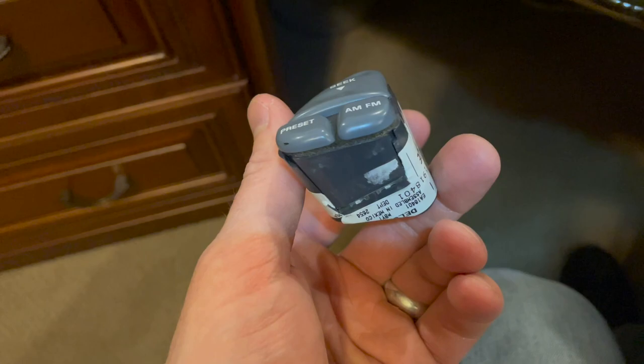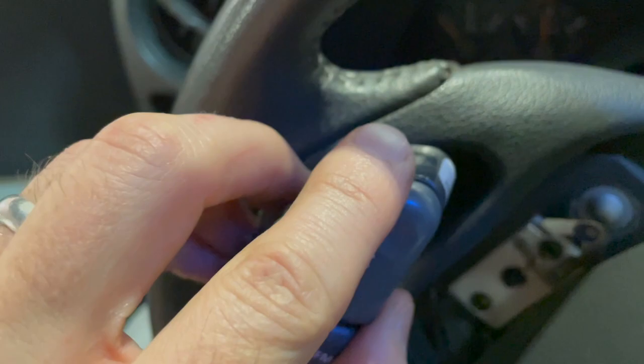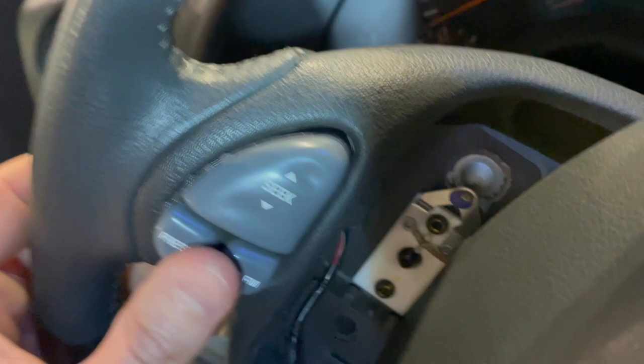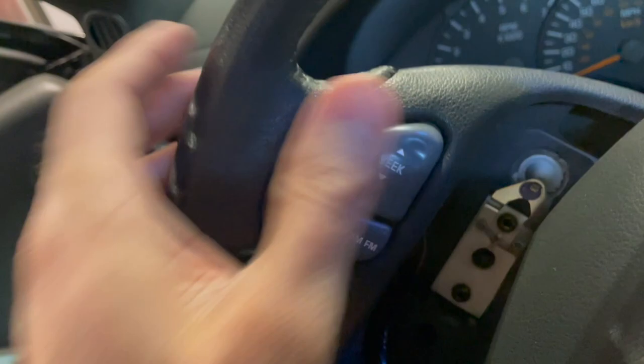We got everything snapped back together — make sure your buttons still click properly. Let's go reconnect it in the car. We're just going to reconnect the connector here. Then we're going to basically push this back in — as you kind of pull on that wire, just make sure everything gets in there nice and flush. It should totally slide back in; the buttons are still good.